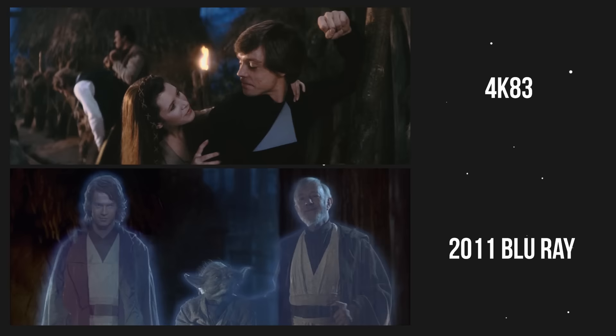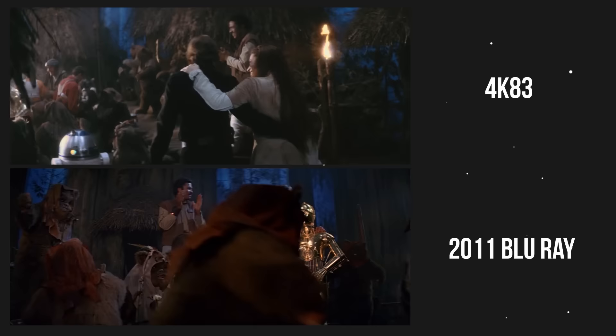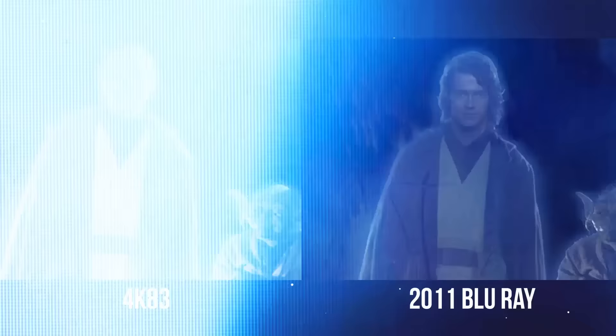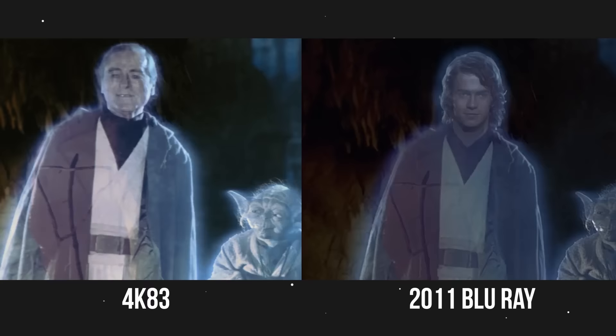In 2004 for the DVD release, Hayden Christensen replaced Sebastian Shaw as Anakin's Force Ghost, but only the head was replaced. The rest of Anakin's body is Sebastian Shaw's original body, but it was digitally altered to look a little more like Hayden's body. This is obvious when you compare the motion of each Force Ghost's body — it's identical.